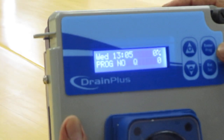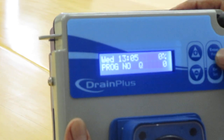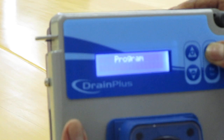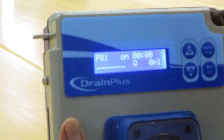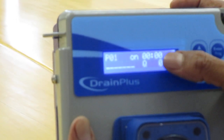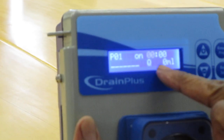Now you go to your program. To go to your program, remember you're at 13:05. For your program, you press program and hold. It goes to your program. This is your first program — say you want to dose at midnight, at 1 a.m., or at 11 a.m. You press enter and it goes to your time.